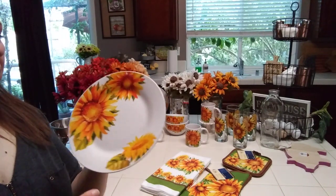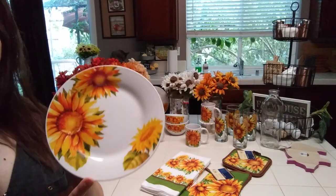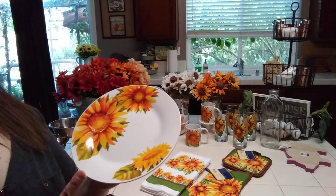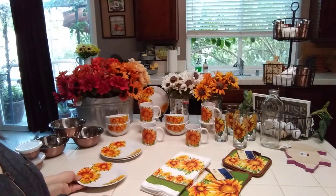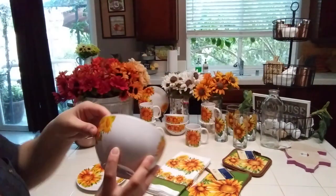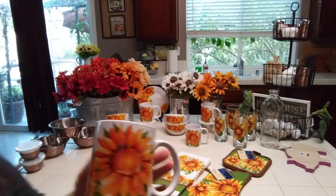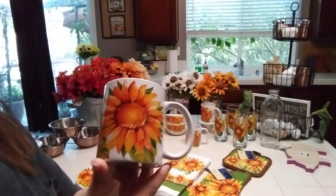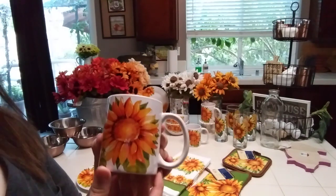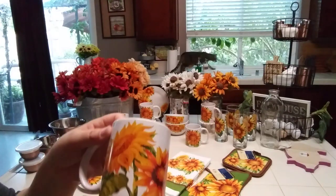This reminds me of late summer. I love that they're a dark yellow, like a gold and orange. I got four of the salad plates, four of the bowls — look how pretty they are — and four of the mugs. The mugs are not huge but I don't even drink a full cup of coffee, so it's perfect. I also use mugs for yogurt and cottage cheese as a mini bowl.